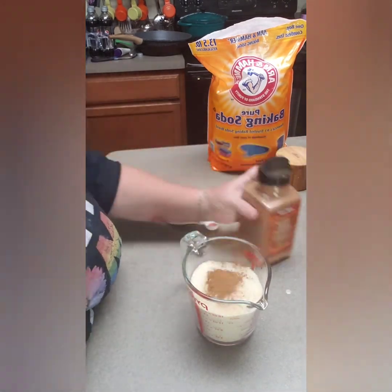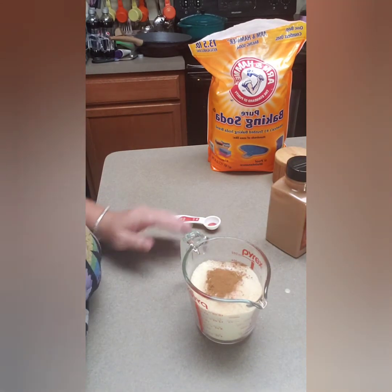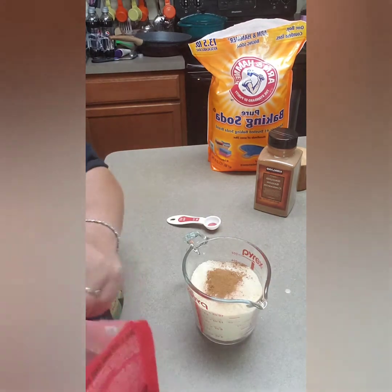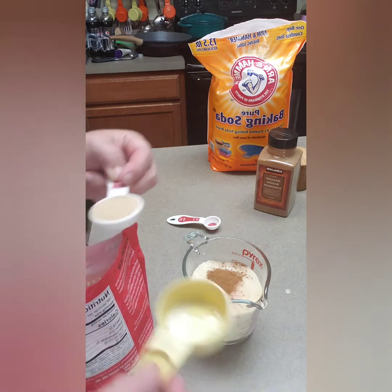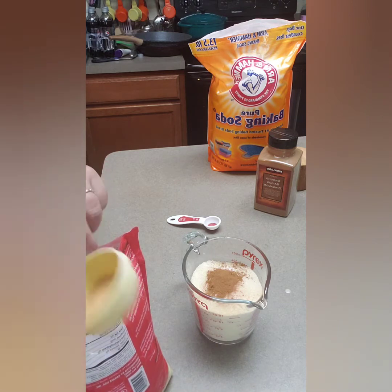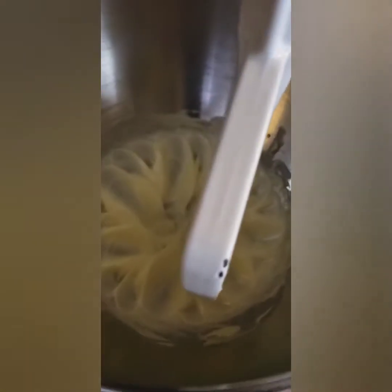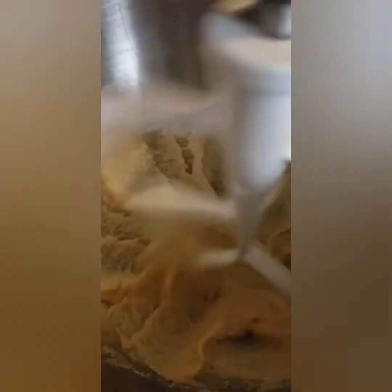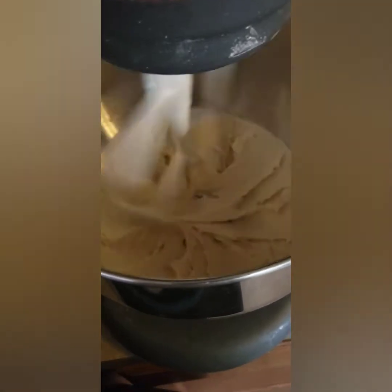We're already creaming our butter and now we're going to add the golden erythritol — six tablespoons. The butter looks creamy. We'll add the six tablespoons of golden erythritol and mix until fluffy. The golden erythritol almost dissolves, but give it a couple of minutes. There you go — see, the golden erythritol is just about ready.